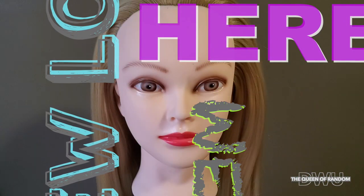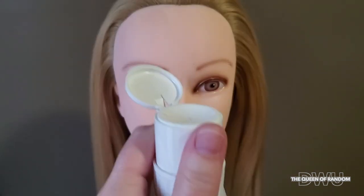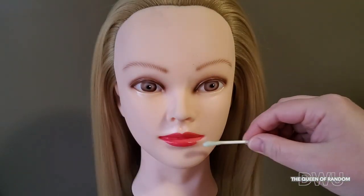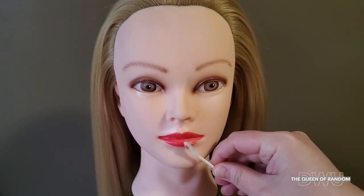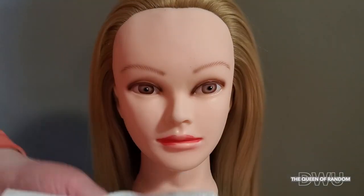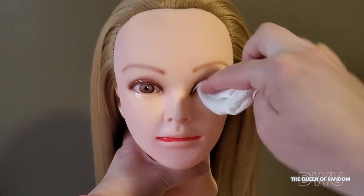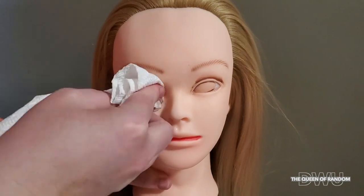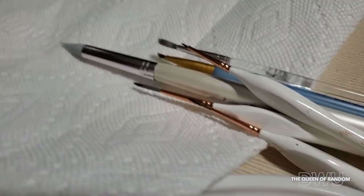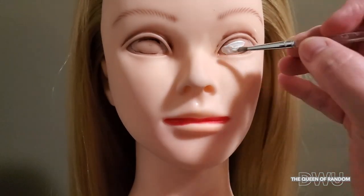Today I'm going to show you how I refaced this mannequin head doll by changing her eye color and lipstick. Using nail polish remover on a q-tip, cotton ball, or paper towel, this will remove all of your mannequin's makeup. I'll link where I purchased this doll in the cards. If you're interested in hairstyles and updos, check out my other channel called Diamond Style. Next, I'm using acrylic paint and some paintbrushes. First off, I'm going to start with making the eyes white.